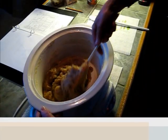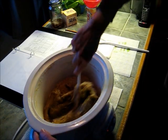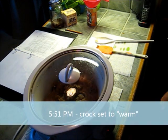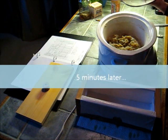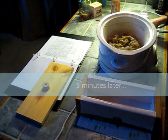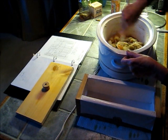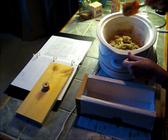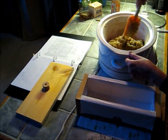I switched to this spatula because the soap is getting very thick now, and I'll let it cook some more. It's 5:56, and I went ahead and did a zap test on this soap. I did a zap test using the soap that was stuck to the spatula, and I did not get shocked.